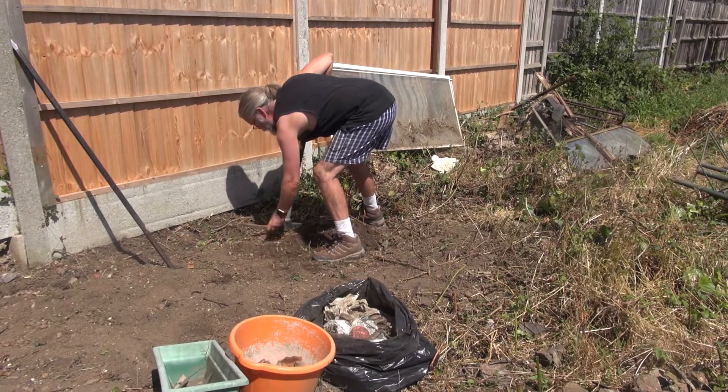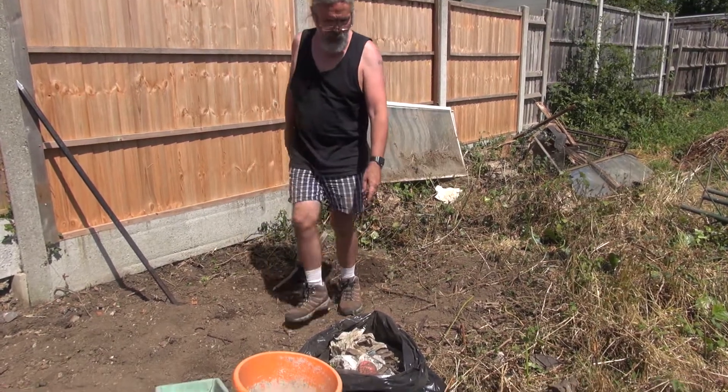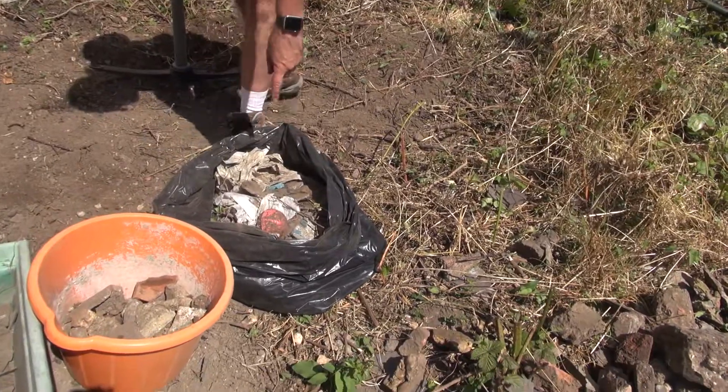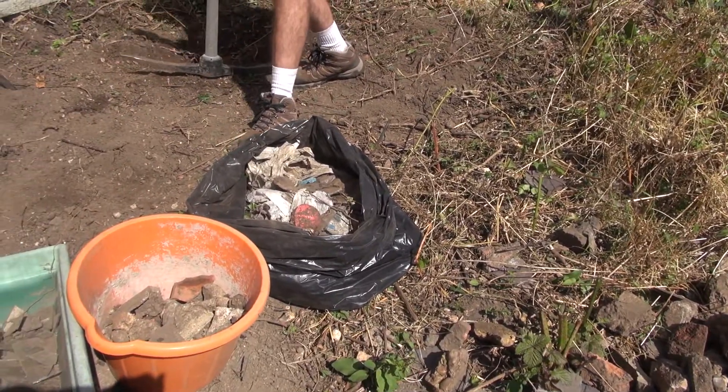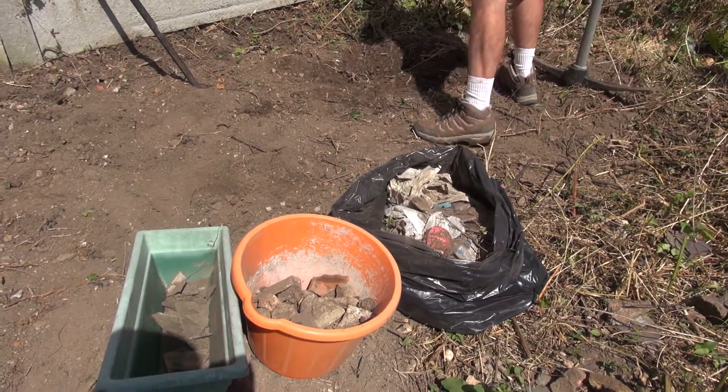There's a lot of plastic - so much plastic, look at this. This is the second bag for the plastic that's buried in this soil just along this stretch, and I'm on my second tub of glass - it's everywhere.